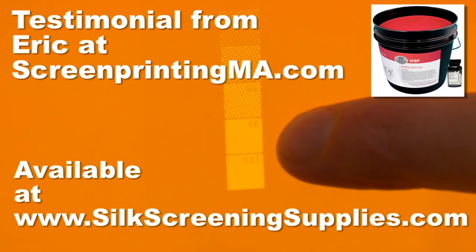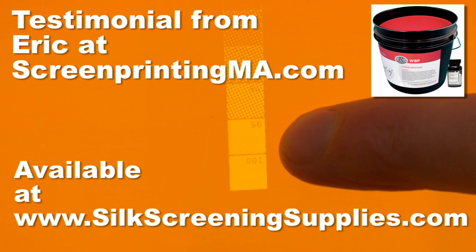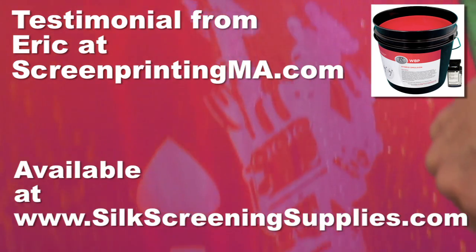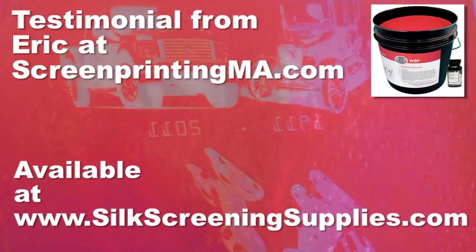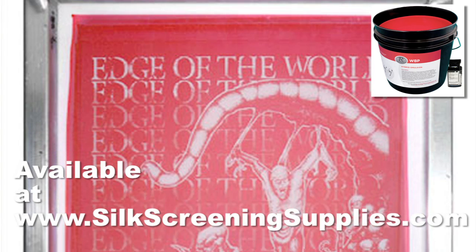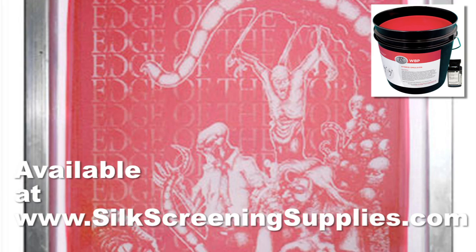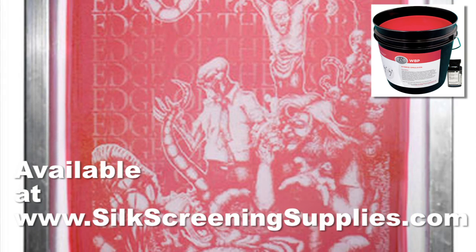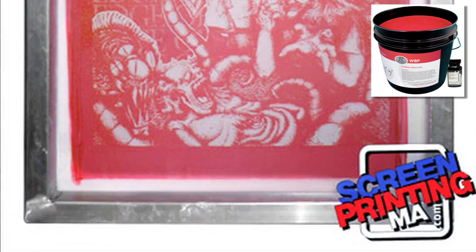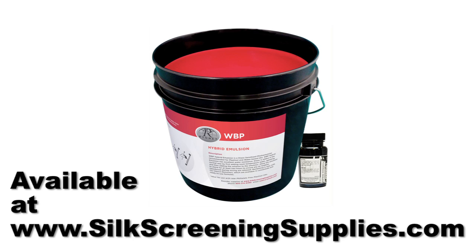It has killer details. It's very simple to reclaim, so basically we've made the WBP emulsion our everyday emulsion in our shop. We like the red color of it because it's production-friendly. It's easy to see through, where any other water-based emulsion we've used has been dark and very hard to handle around the press.